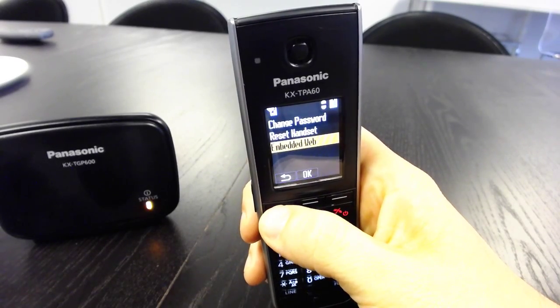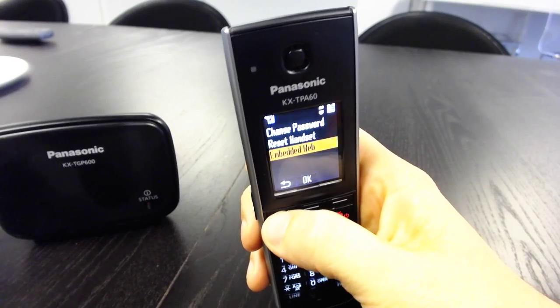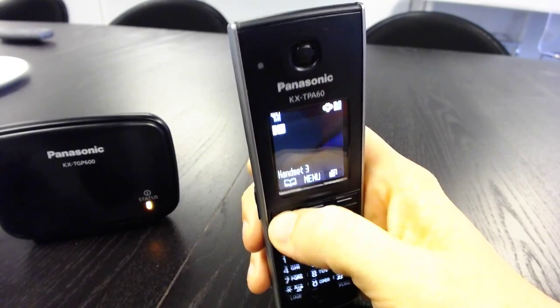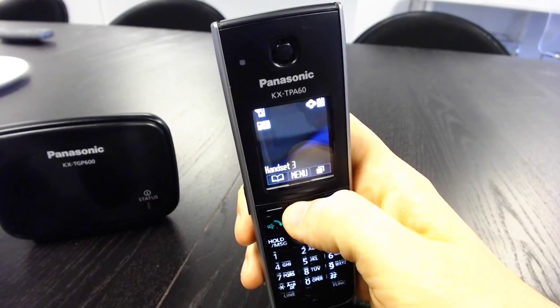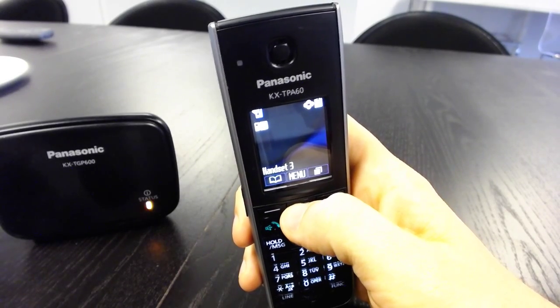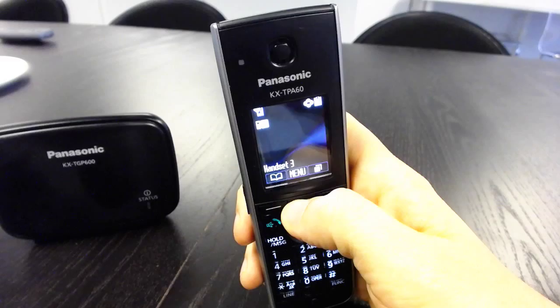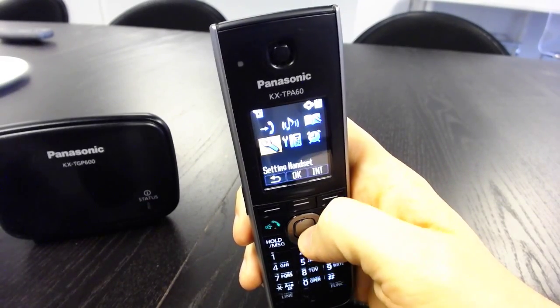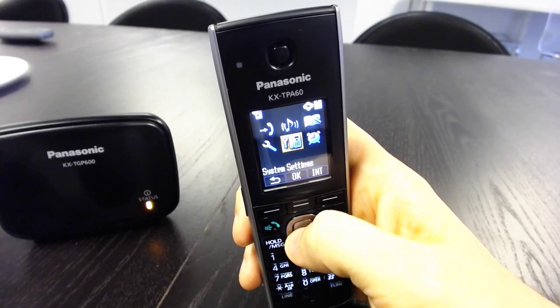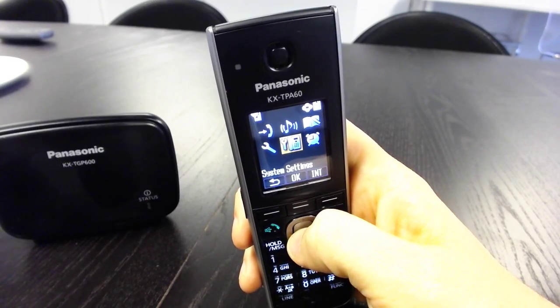And there you go — that's going to be on now. But that's unfortunately going to be kind of worthless unless you have the IP address of the phone. So what you're going to need to do is hit Menu to exit out of that menu, then hit Menu again. This time we're going to go to Setting, then System — the system settings right here, right next to where we were. Hit OK.